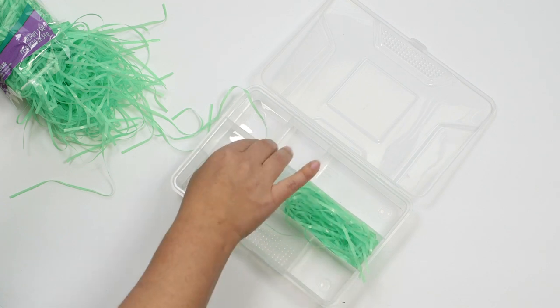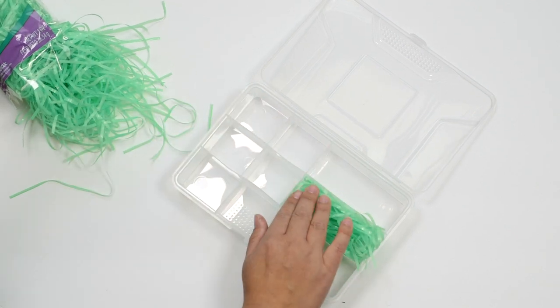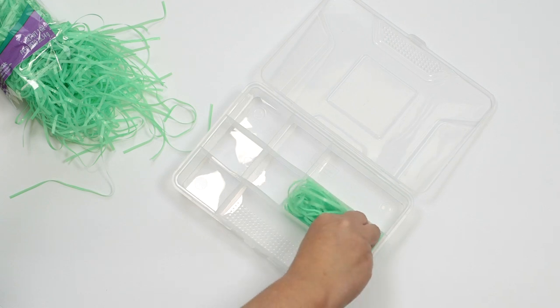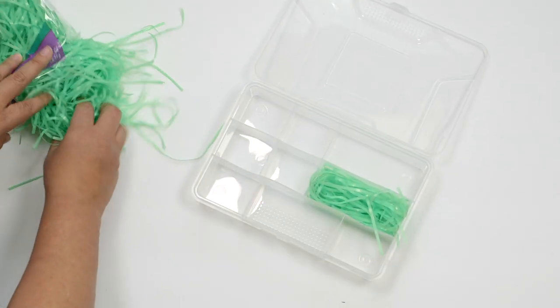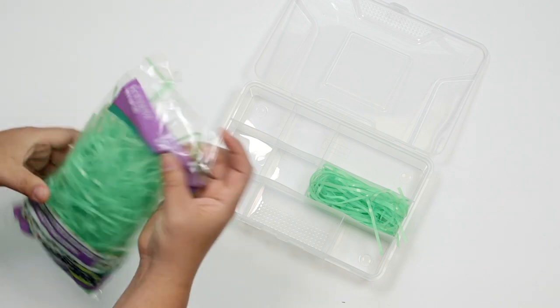I'm going to squish all that in there. I think that's enough - it might actually be a little too much. This came in different colors too, so we don't want just the green, you can get other colors. That's good enough - we have a little bit that they can take out and play around with. It actually kind of feels nice, kind of a fun little thing.